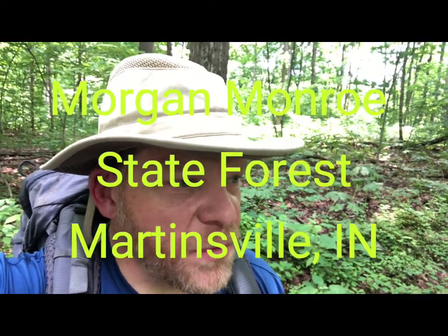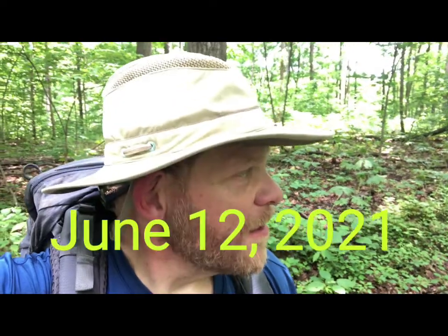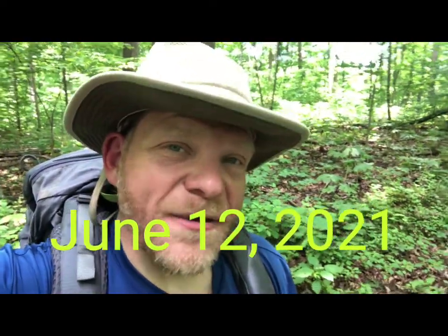Okay, we're in beautiful Morgan County, Indiana at the State Park. And it is 2021, June something — I'll have to check the date because I don't remember. But I will tell you this: it's 91 degrees right now and tons of humidity. And we're hiking with Troop 433 out of Marion, Indiana.